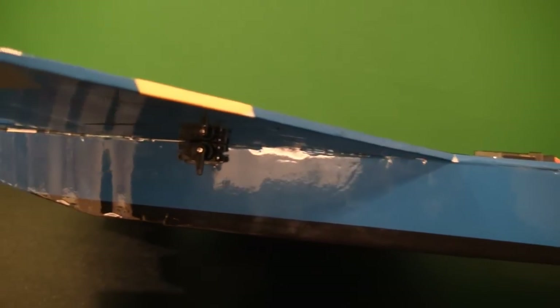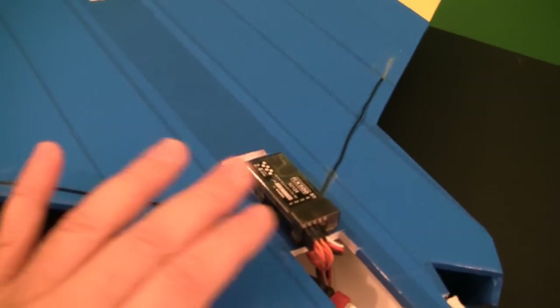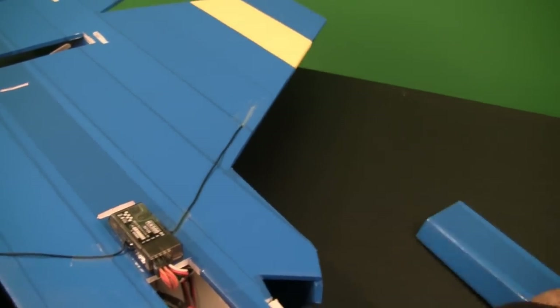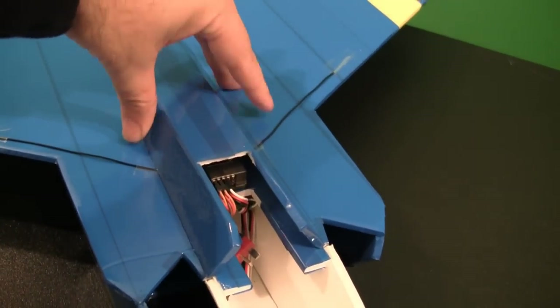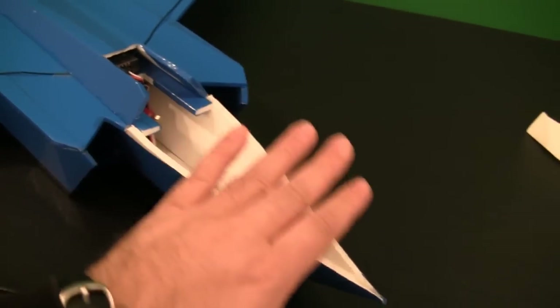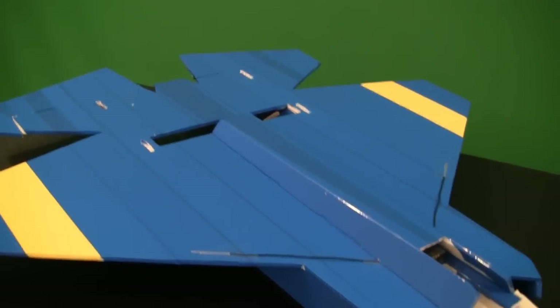I just finished gluing the main wing onto the bottom part of the fuselage and belly pan. The servos fit nicely through the side of the belly pan and they're ready to go. I just need to connect the linkages to the elevons on the back. On the top side, here's where the receiver is going to go — I just put a couple small drops of hot glue and tacked it down. The top part of the fuselage just pops on. I've decided I'll probably just glue it on, but you could also put magnets there if you want to be able to remove it. I still need to finish up the nose part, the cockpit, and the vertical stabilizer.